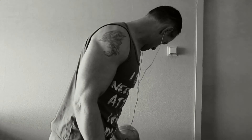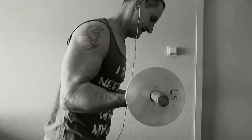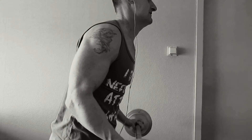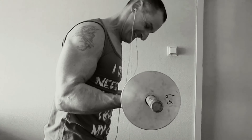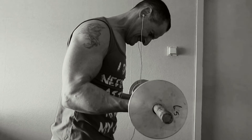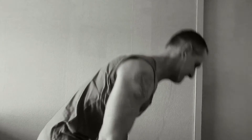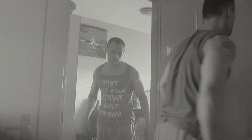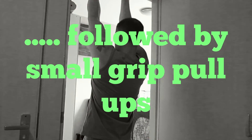Now it's going to be heavy. Last rep, holding it. Now go to the second exercise and surprise, surprise — it's going to be a small grip pull-up.